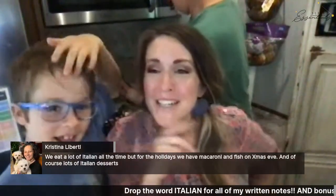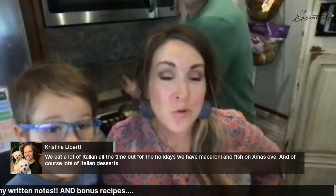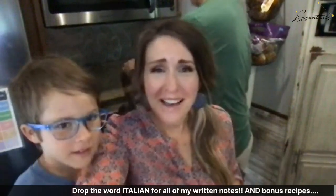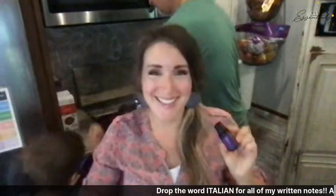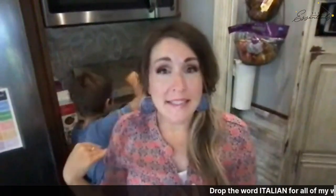Christina shares that they eat a lot of Italian all the time, but for the holidays they have macaroni and fish on Christmas Eve and of course lots of Italian desserts. I love that! I would go for French desserts since they won the best dessert contest. This cuisine blend probably won't work for Italian desserts because of the flavors, but you could use citrus essential oils to add to an Italian dessert.